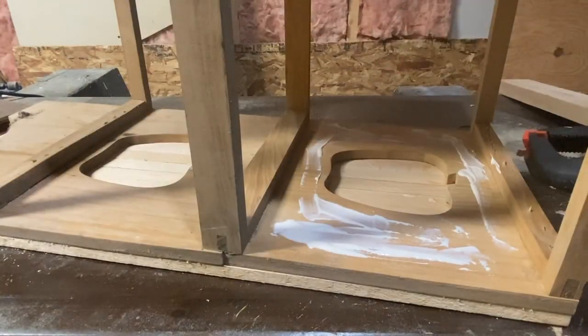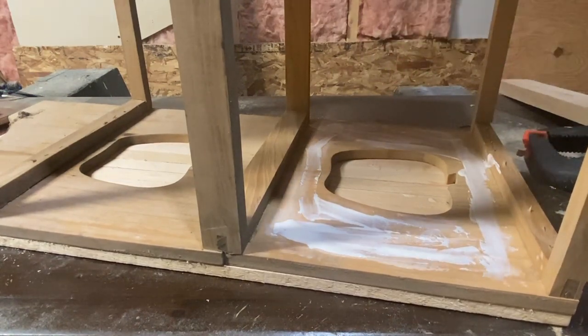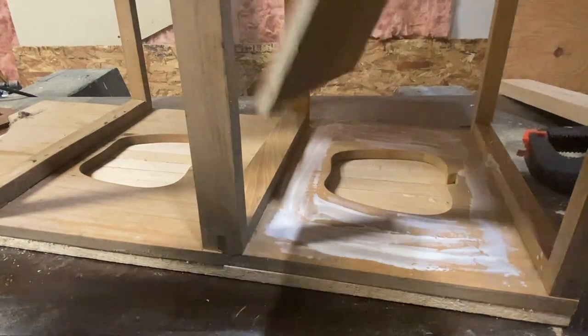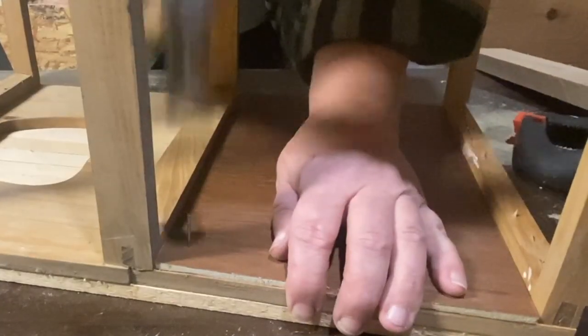Now that the strips are all glued and nailed on the outside, I flipped it over and started putting the pieces on the inside to cover up the gaps. I'm going to glue those down and then nail them as well.